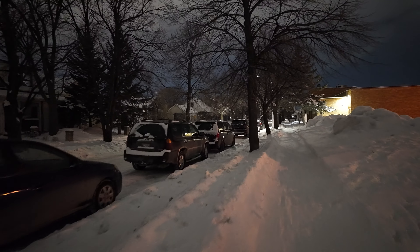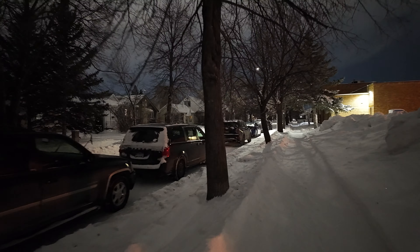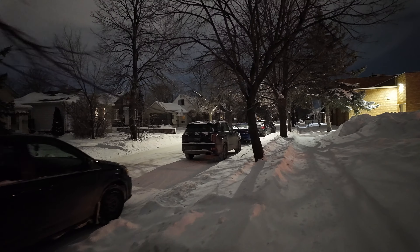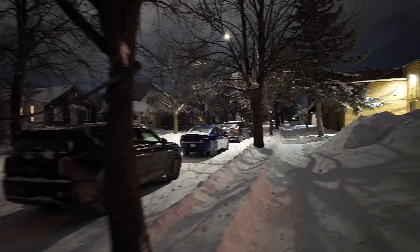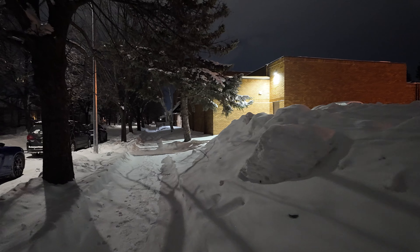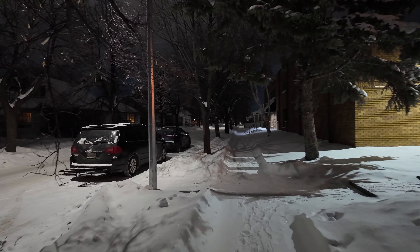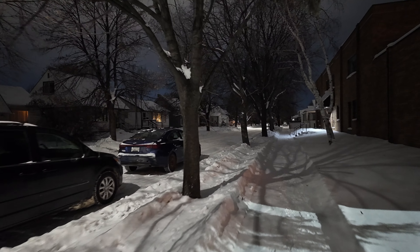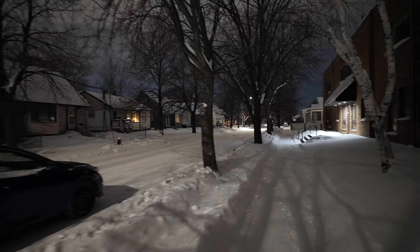Everyone should record tons and tons of video and don't post it online — god no. Look at it yourself and find out how terrible you are. I must have recorded a thousand hours of video and I realized, wow, I've got a lot to learn about making a film or any kind of photography.